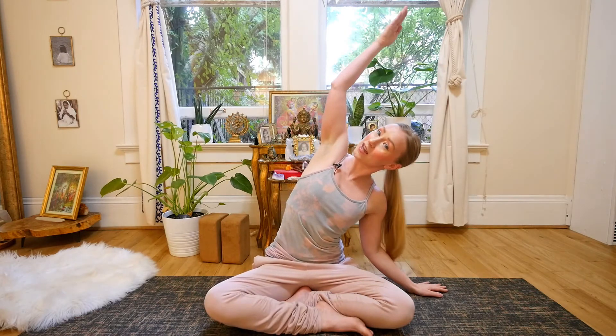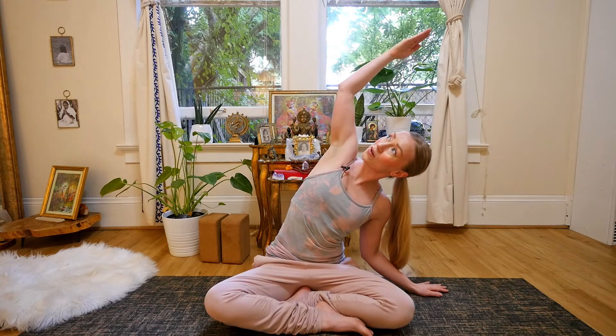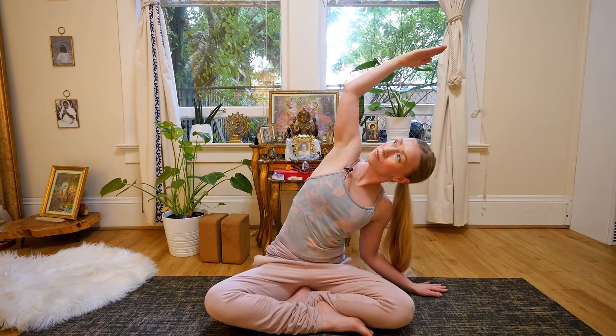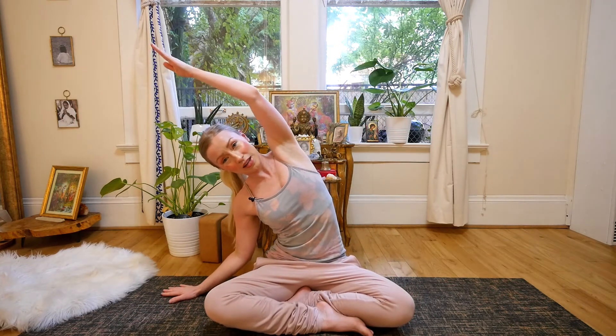And then we're just going to curl the bicep, rotating at the elbows and kind of swaying side to side here. Bringing the hands to the earth, just opening up through the right side body, looking up, breathing deeply, opening through the side waist, creating space between the intercostal muscles. Bringing the hand down, coming through center, and then inhaling to the second side.